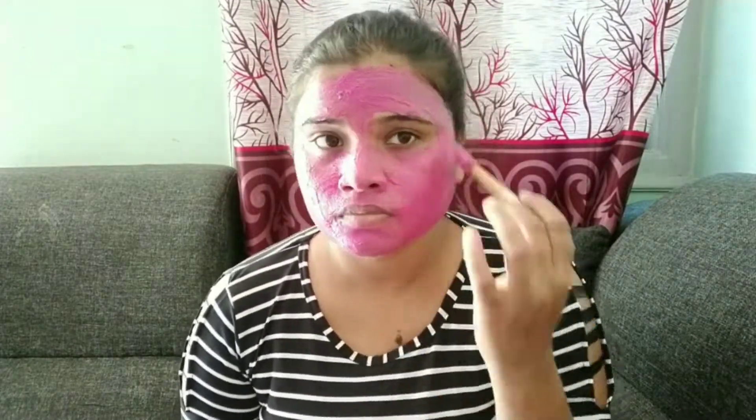Hey guys, welcome back to our channel. We have a great face pack in this video for permanent skin whitening. We are going to prepare this magical remedy.